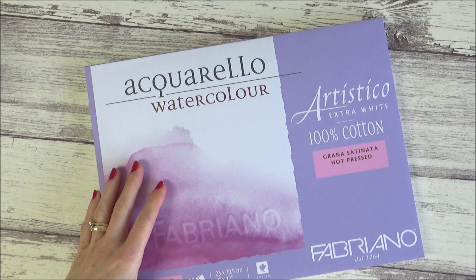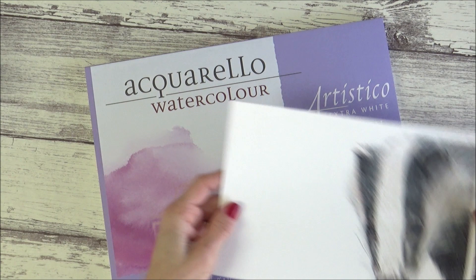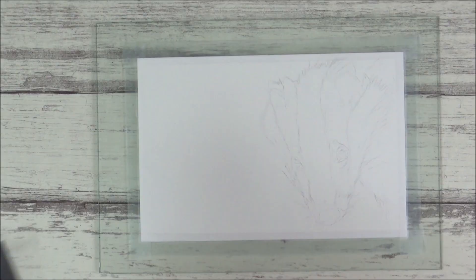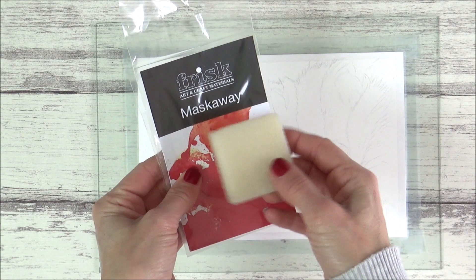Hi folks, welcome back to my channel. I'm Sarah, and today I'm using the 100% cotton Fabriano Artistico hot press watercolor paper for this painting of a cute little badger. Because it's hot press paper, I'm also going to add in a few fine details at the end with my colored pencils. All the supplies I use will be listed in the description box if you want to check them out.